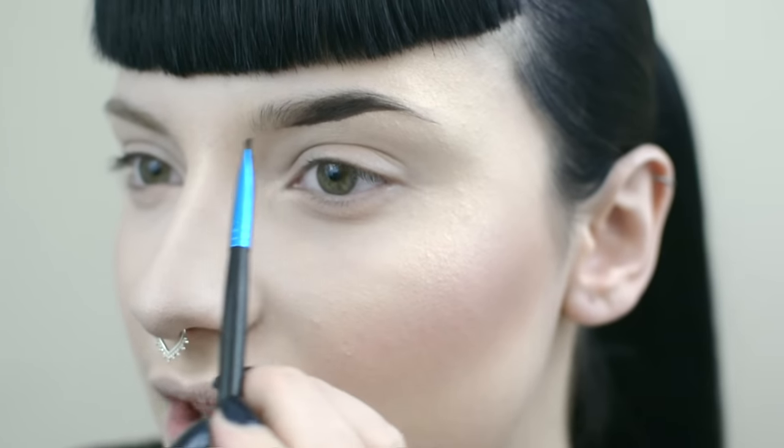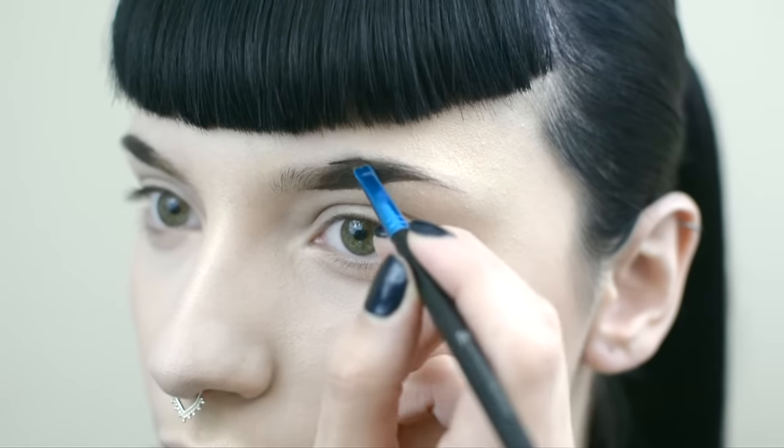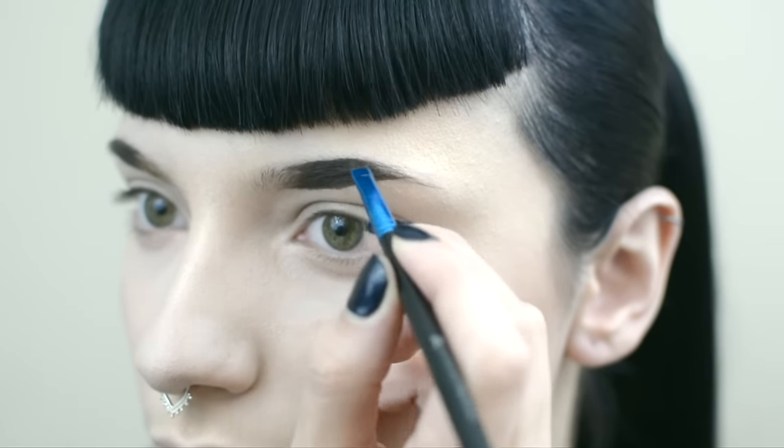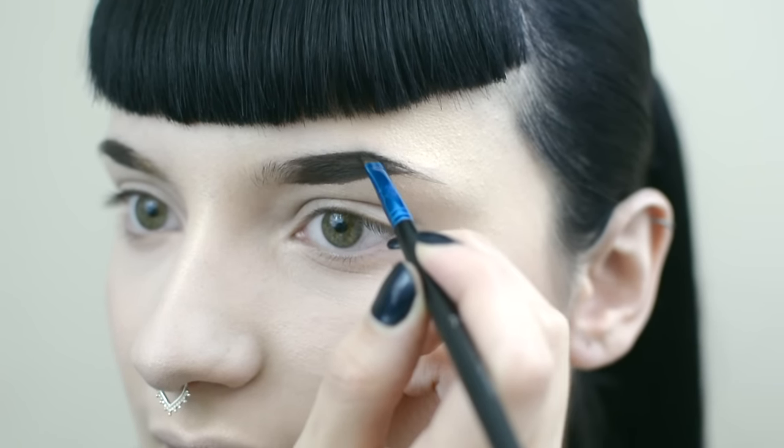When you feel like you have less product on the brush, then you can start brushing this way. But when you've got a lot of product on the brush, stick to this end because that's the end that you want to be nice and bold and slick. Now I'm going on to the top of the brow, creating a defined line.